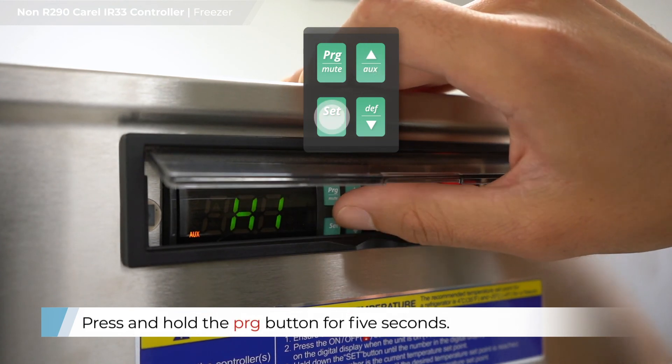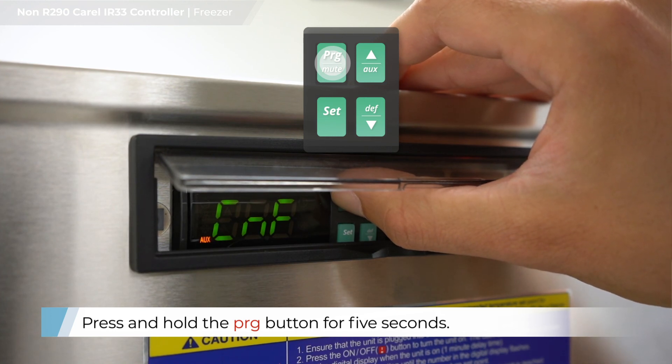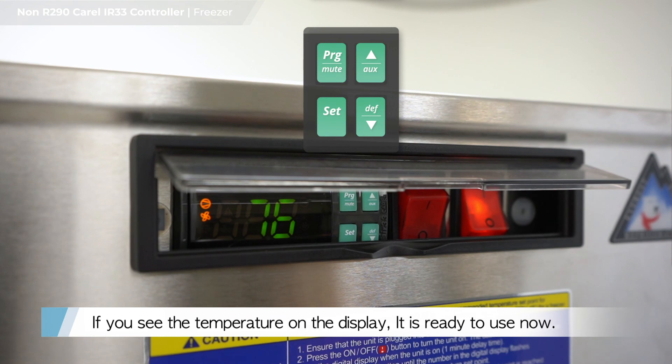Press and hold the PRG button for 5 seconds. If you see the temperature on the display, it is ready to use.